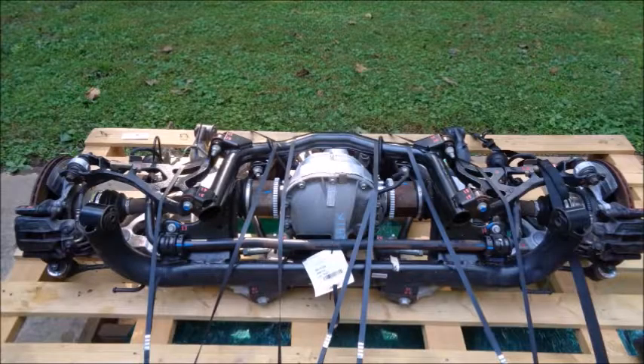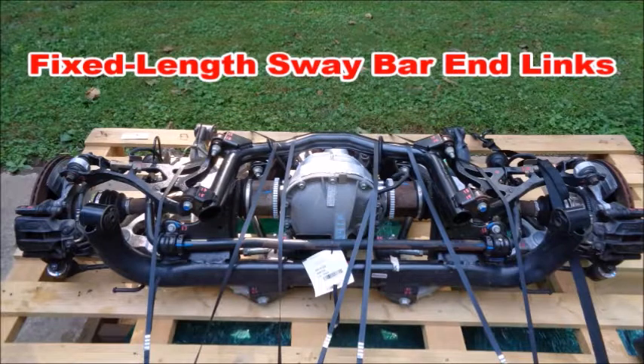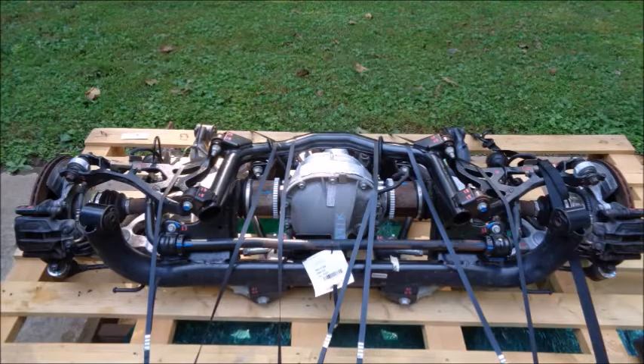The hard parts of the IRS aren't the problem — it's all the soft stuff in between. From the factory, the subframe, differential, and control arm bushings are all inadequate for performance driving, and the sway bar end links don't allow the sway bar to effectively do its job. You end up with wheel hop and a car that reaches its handling limit much sooner than it should.